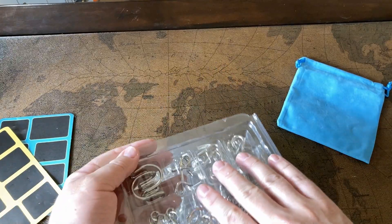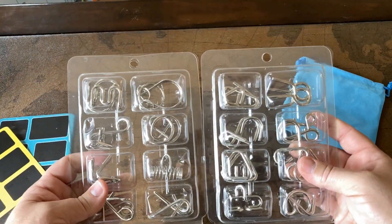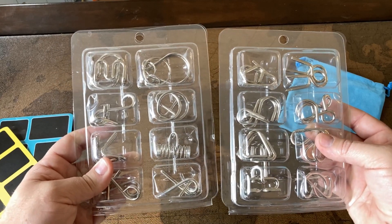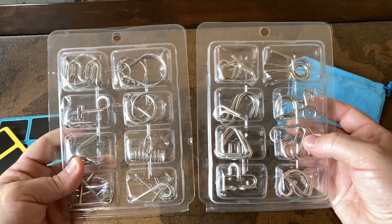Otherwise they all work and they've all been fun. My wife, myself, the kids — everyone has enjoyed these things. They're a lot of fun to just have laying around; if someone gets bored they can fiddle with one, or you can show off to the neighbors and friends like, look, I know how to do these things.